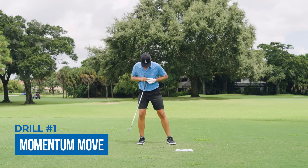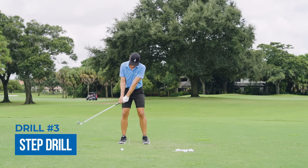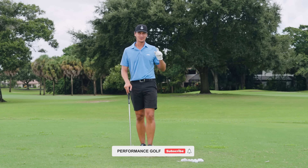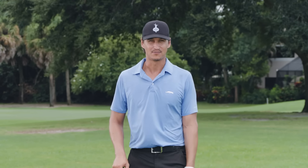Step, throw, step, throw — absolutely pure. If you can follow these three drills — using momentum to help shift your weight, using rotation, and doing the step drill — I promise you'll be shifting your weight like a pro in no time. If you enjoyed this video and would like to see more, please hit the subscribe button. If you loved these drills, comment below and tell us how we did — looking forward to hearing from you.